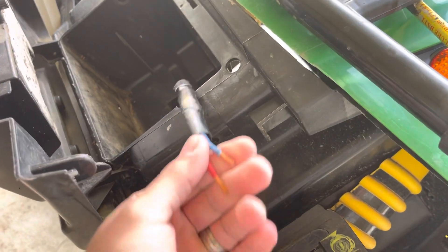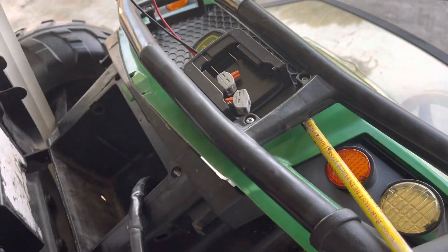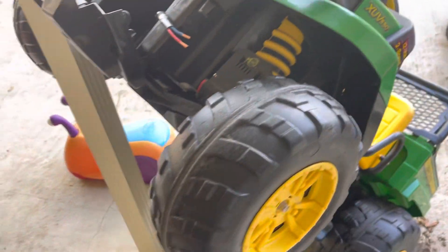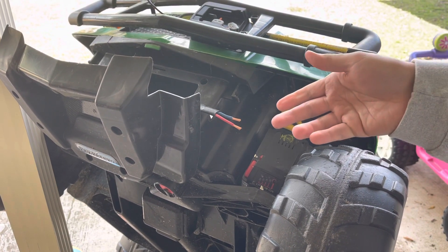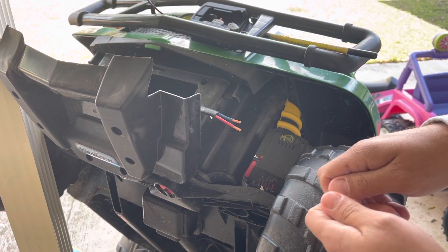Went ahead and stripped these wires back right here, and we're gonna attach the adapter to the original harness and put the battery on. There's different ways you can do it — you can put a male and female spade connector and connect them that way so you can pull them apart if you need to swap them around.